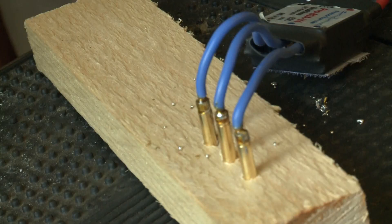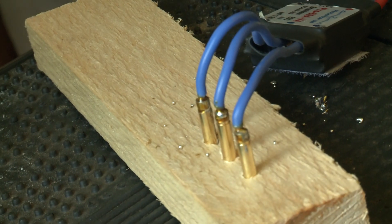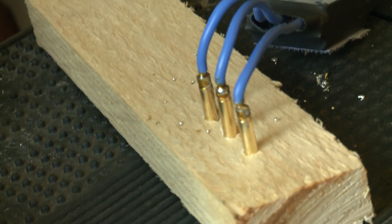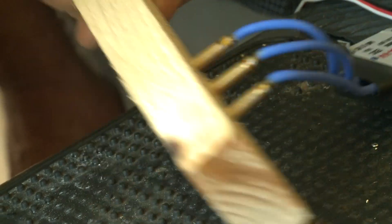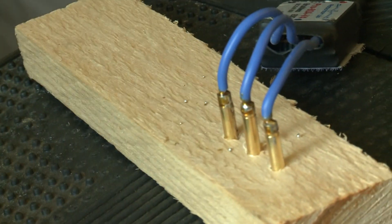The flux is acidic — it's corrosive. So you always clean the flux off. Where's the flux there now? If you see that kind of shellac residue — that's dried flux, and that's acidic. So you always take that off.